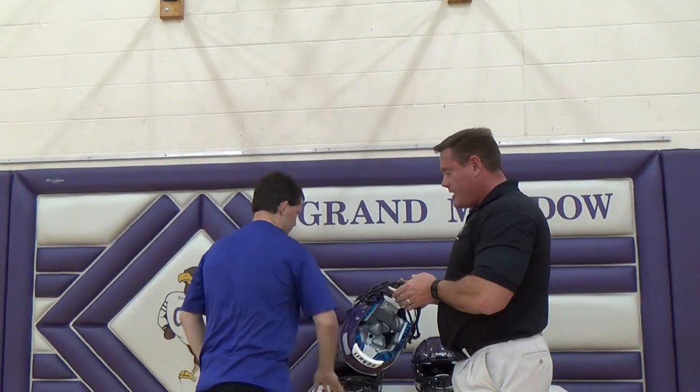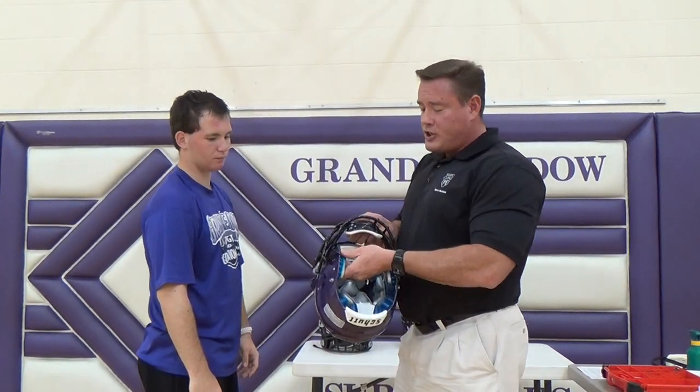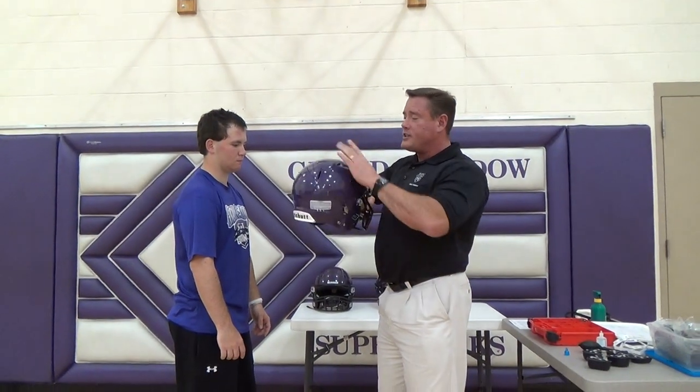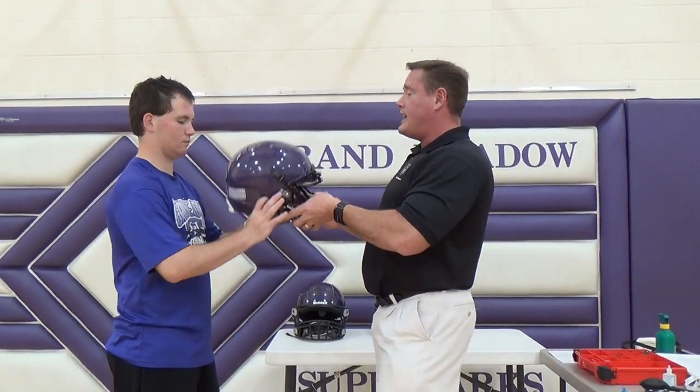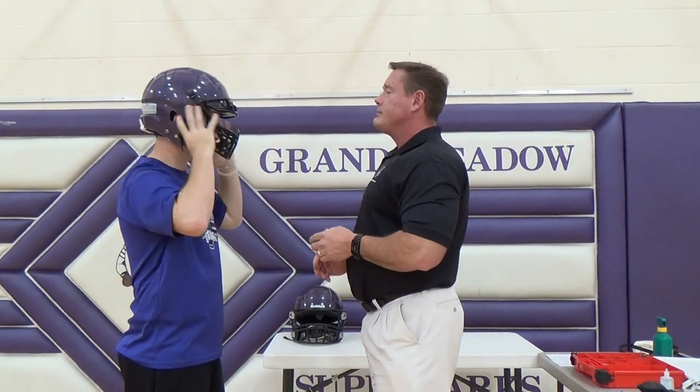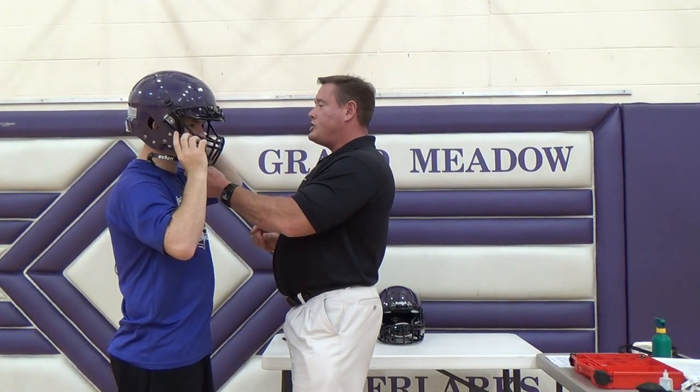Now with the Shutt Vengeance, it's a similar system. The only difference is that the jaw pads are removable — they're not air-inflated jaw pads. You have anything from 7/8 inch pads all the way up to 1 3/8 inch pads, and you have to replace those accordingly. Other than that, you get the same concept: one inch above the eyebrow, ear holes lining up, and you add air to the top to raise it and to the back to increase air pressure on the sides. Chin strap centered on the jaw.